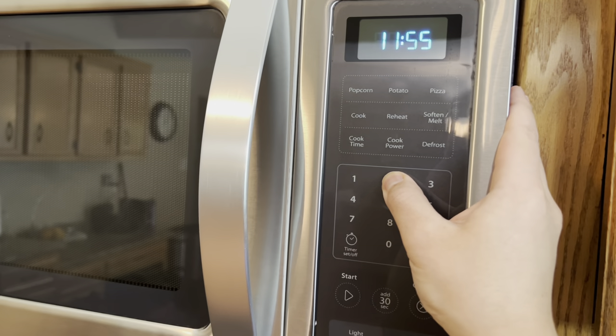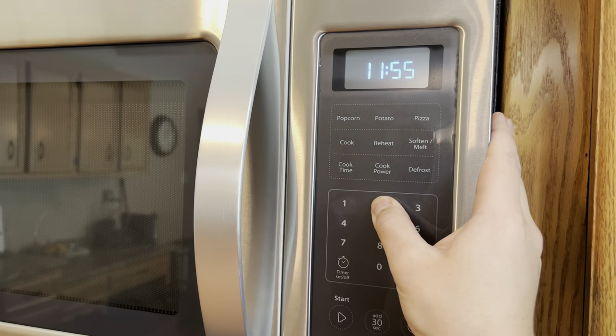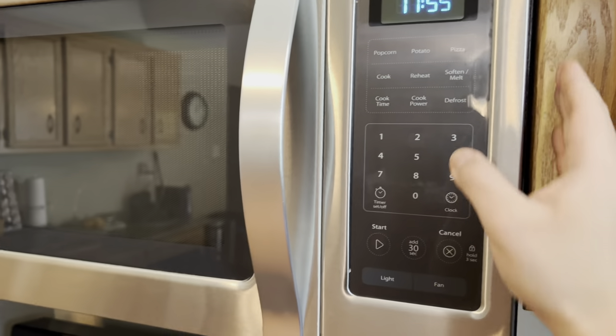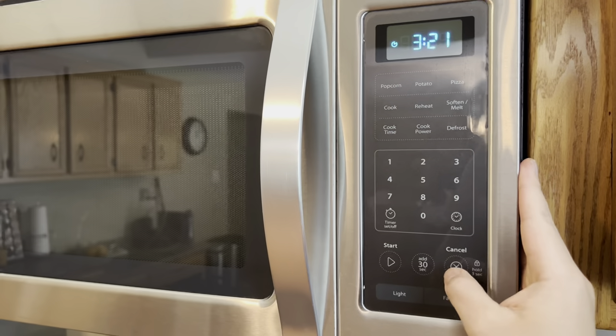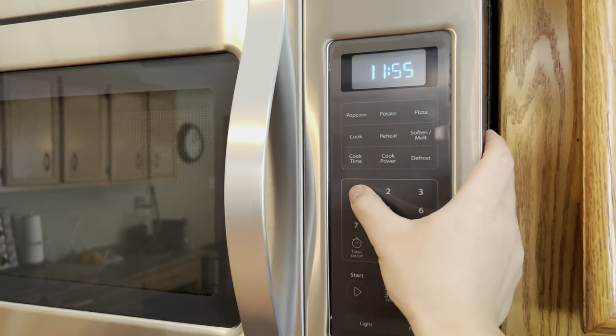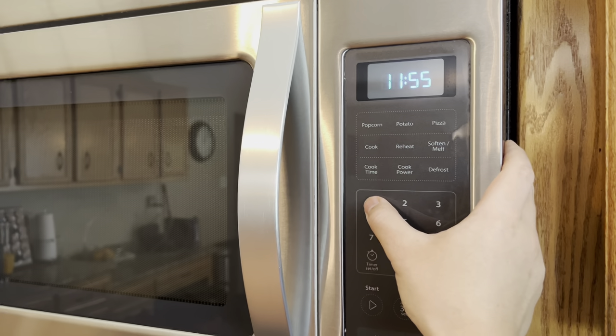So what we'll do now is hold the number one to get the keypad tones back.